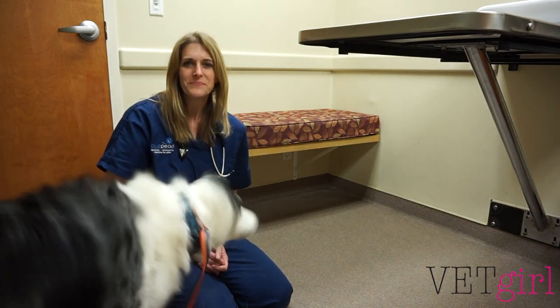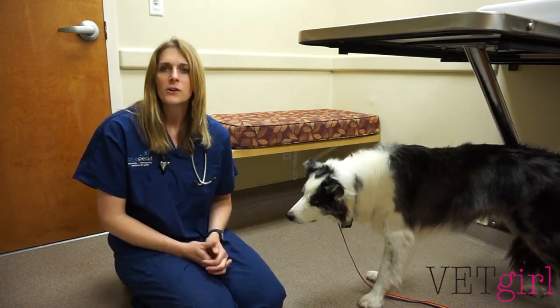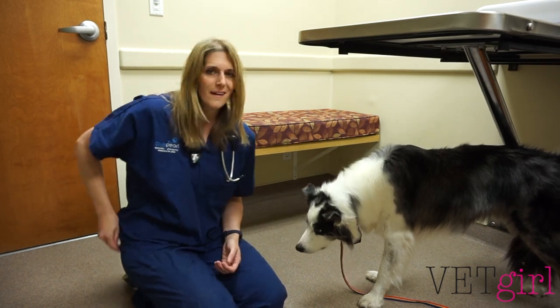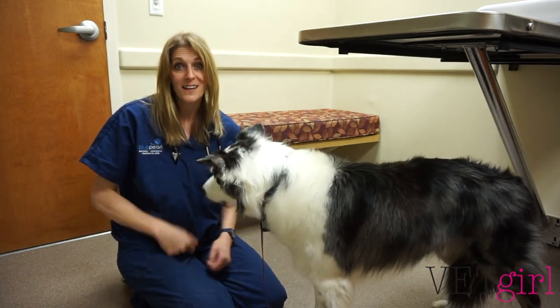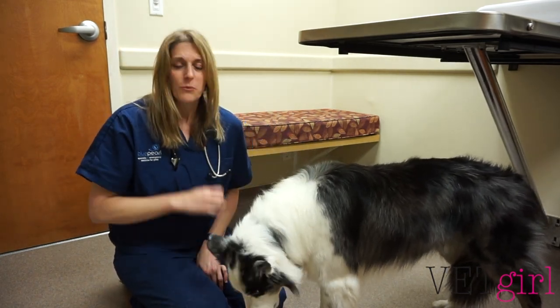That's how you do a physical exam. Make sure you're consistent every single time so that you don't miss something. The more you do them, the more familiar you're going to be with what is normal versus abnormal. And don't forget — if your veterinary patient will tolerate it, give them a cookie. Hope this helps you with your physical exam.